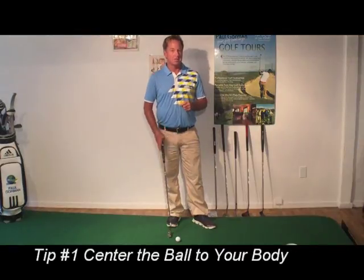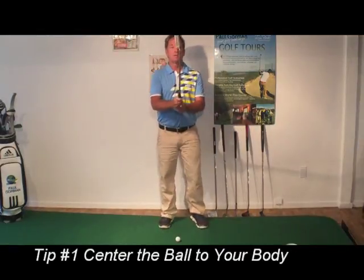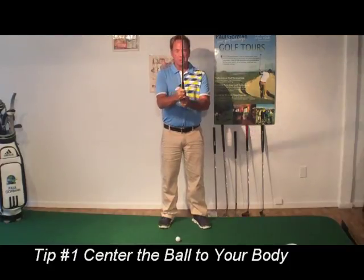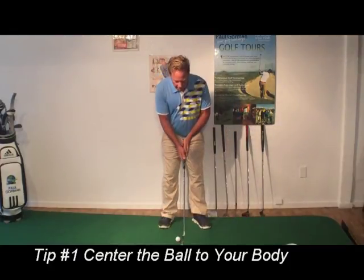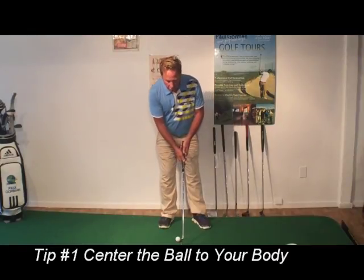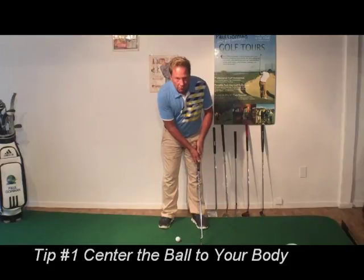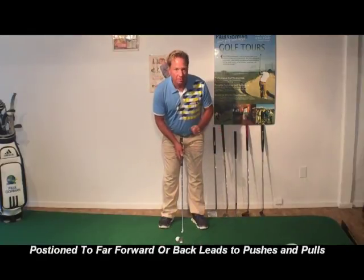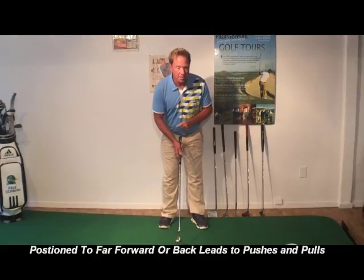Tip number one is centering the ball to your body. Simply lift the putter up to your nose and drop it straight down and you'll find the putter right between your shoulders. This is important because if I have the ball position too far forward or too far back, then I'll tend to pull or push putts. We want to start those putts online.